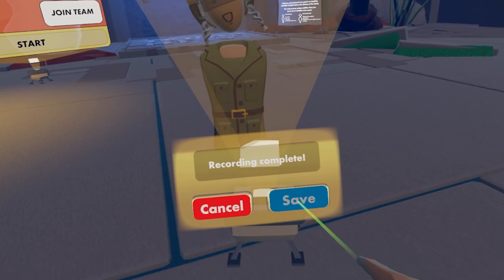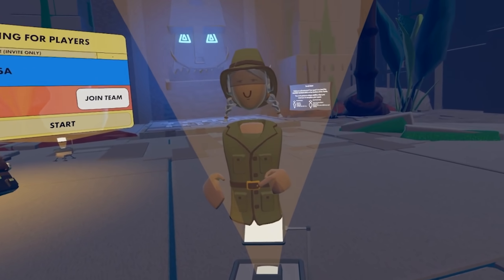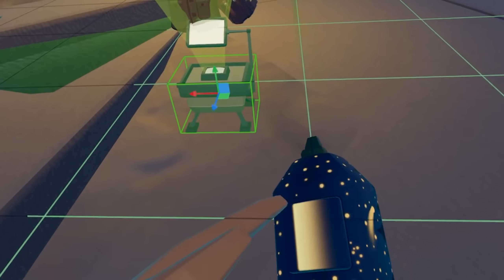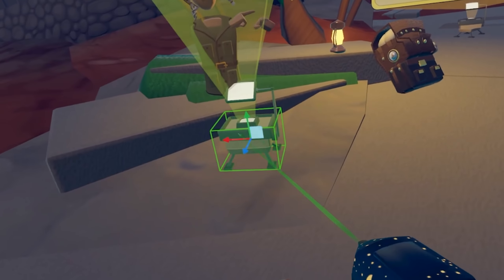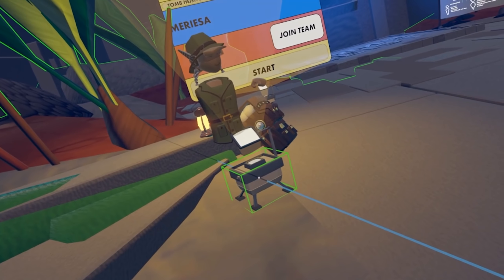We're just going to go ahead and save. All right, there's my holotar. I'm going to go ahead and move it into place here, rotate it into place. Kind of want it to face the player. There we go.